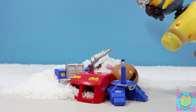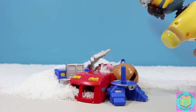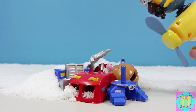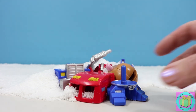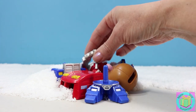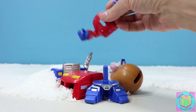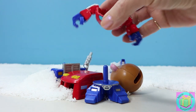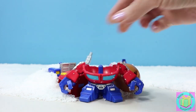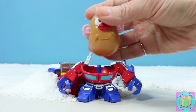We sure have a lot of snow that just doesn't want to move. Oh look, it is Optimus Prime. It's Mr. Potato Head Mixable Mashable's Heroes Optimus Prime. Here's Prime's body. And look at his potato head. He's so cute.